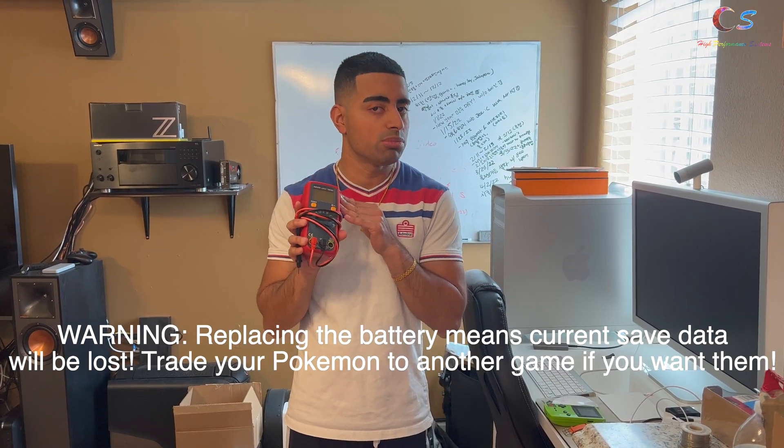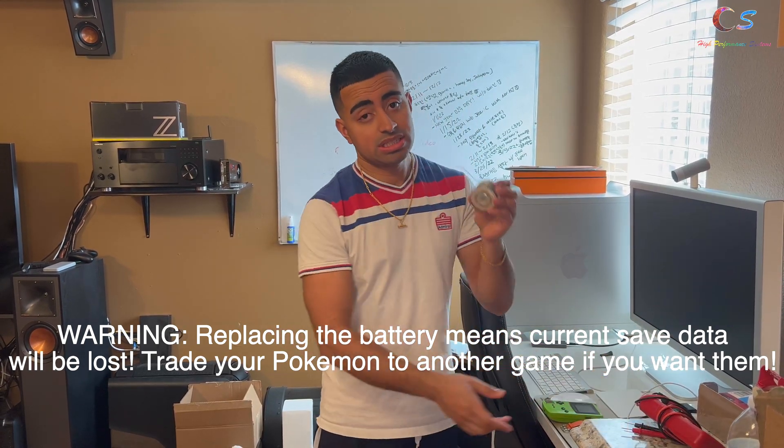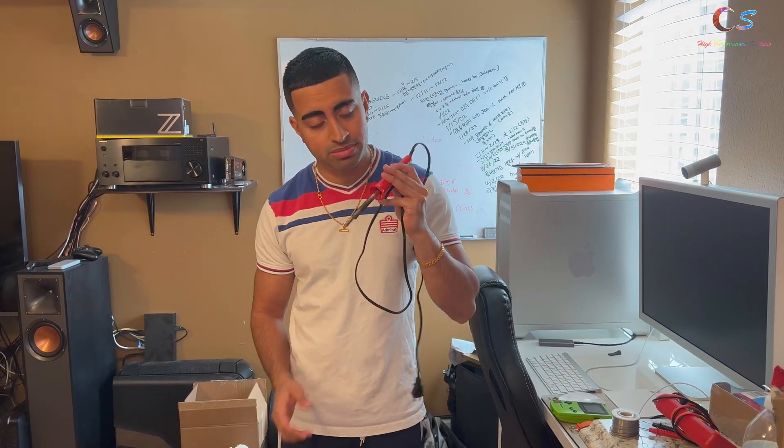Today we're going to go ahead and replace the battery. You're going to need — well, you don't need the multimeter, but I'm going to show you all how to check the battery with the multimeter. You're going to need some solder and then of course you're going to need a soldering iron.